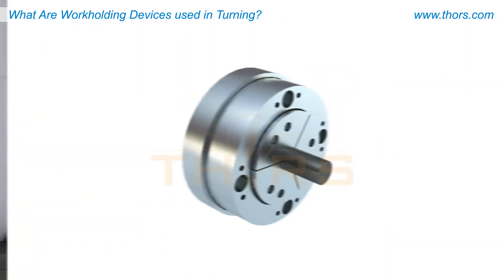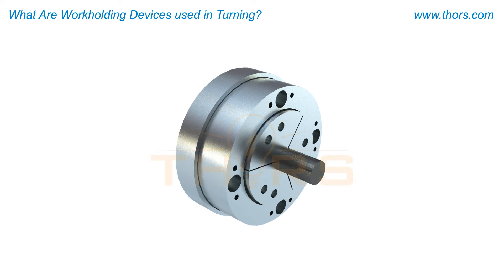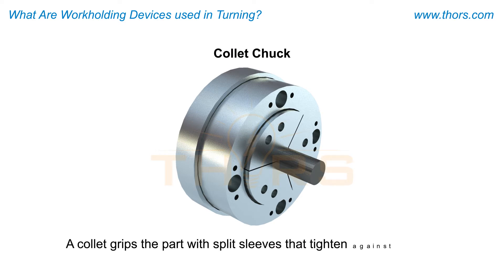When turning bar stock, the stock will typically be held with a collet or hydraulic collet chuck during machining. A collet grips the part with split sleeves that tighten against the OD.